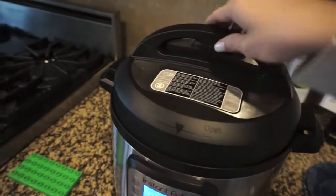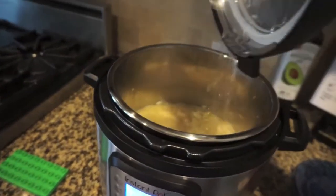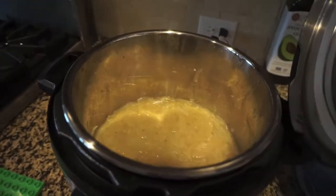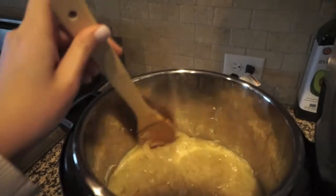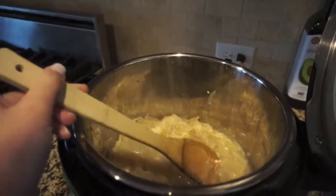We'll go ahead and open it — pressure came down. Oh, they look pretty good! They're getting some richness in the color there. Olivia is here helping me. Let's give it a stir and see — they look pretty good. I'm gonna try to get that bay leaf out.